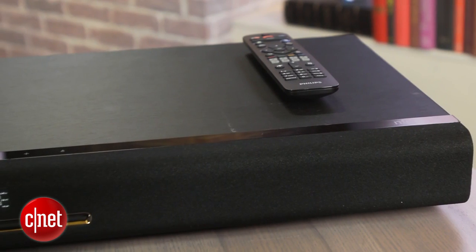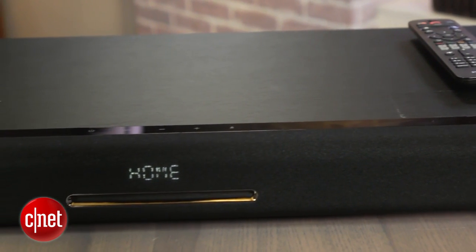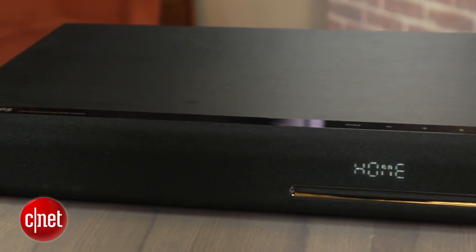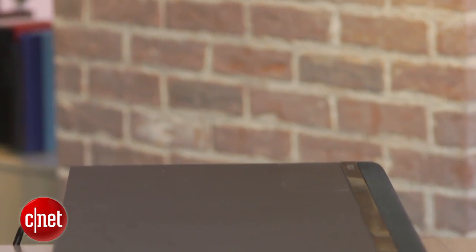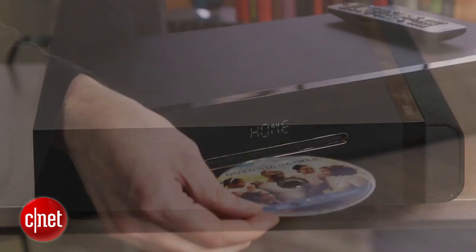Performance wise, it holds its own against the similarly priced Sony XT1, which comes without a Blu-ray drive. The Philips sound quality is pretty good considering it doesn't have a subwoofer, and it is especially good with dialogue. Unlike other devices of this type, it doesn't shame itself when it plays music either.